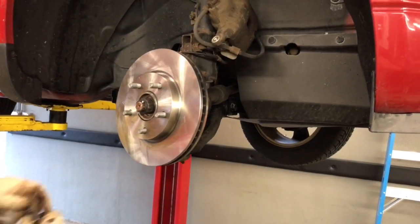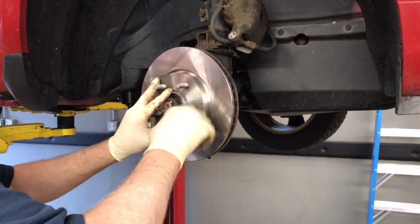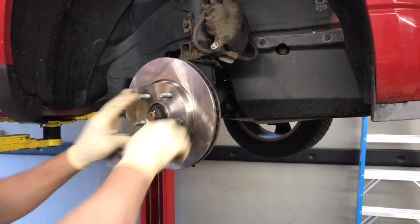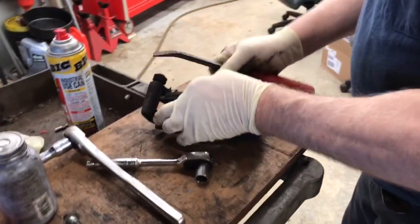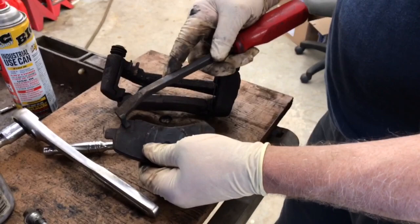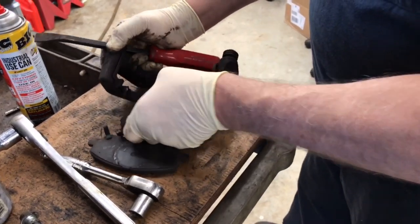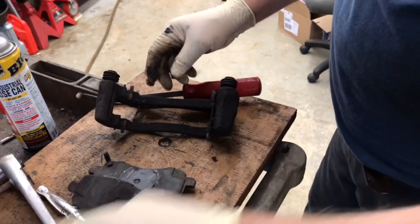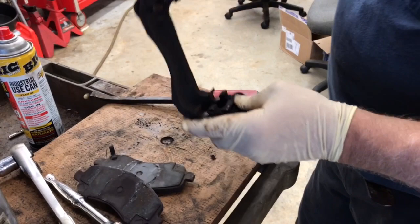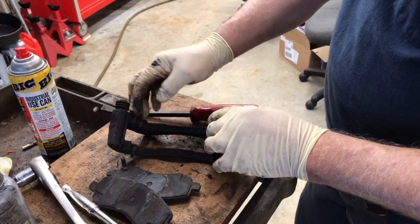Put a lug nut on to hold the rotor in place. Now let's get our caliper bracket — knock the old pads out. You're going to have clips for your brake pads here, so you can remember the way they originally went. These clips are going to come off — let's get our new brake pads and see what clips they provide. We'll pry these off and get a little wire brush to clean out the inside trays before the new clips go on.